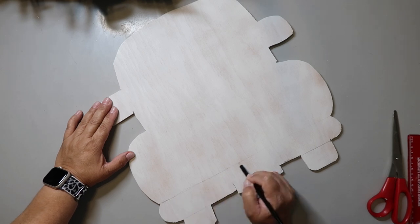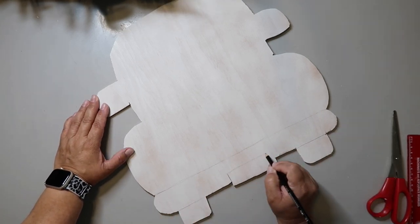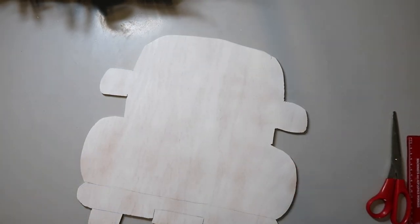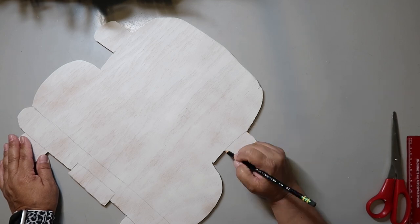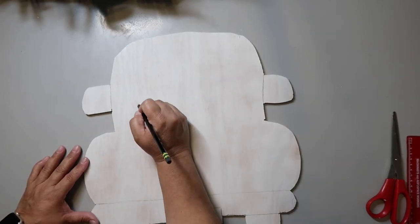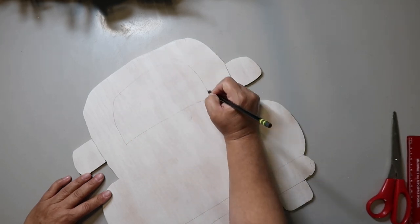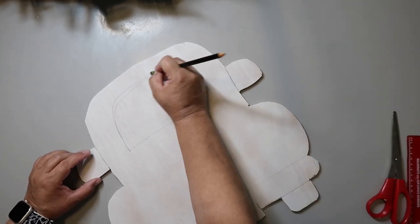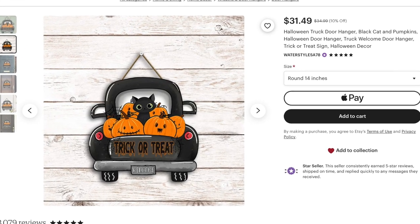I had some extra plywood left over on hand, but you can pick this up from any hardware store like Lowe's. I had already sketched and cut out the shape of the back of a farmhouse truck. I saw tons of ideas on Etsy and found one that was super adorable and wanted to make a similar one — mine is really similar. Well, if I'm being honest, it's basically a dupe, but I've got the inspo piece linked below in case you want to check it out.